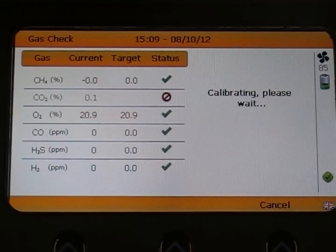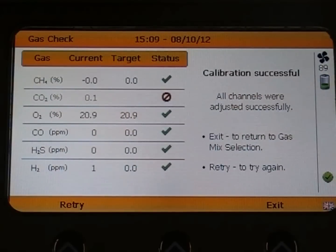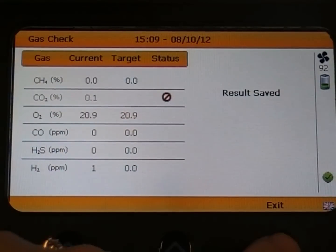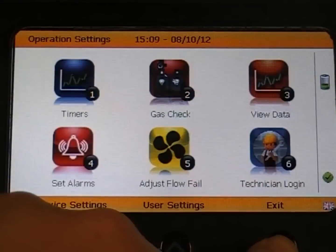The screen will tell you the instrument is calibrating and it will read calibration successful once it has completed. When it is finished, simply exit. The calibration results will be saved and can be viewed in the gas check history option.